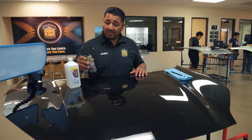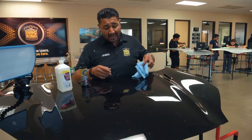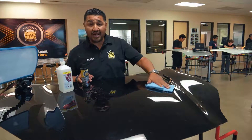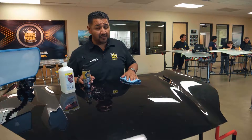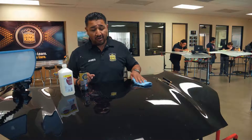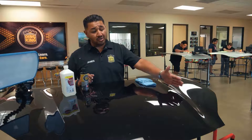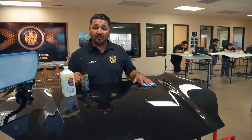Two of the items that we use are: number one, rubbing compound. The rubbing compound in combination with our microfiber towel allow us to buff off any scratches or oxidation that may be on the panel itself. Number two, 91% alcohol. The 91% alcohol will also give us a nice clean surface, and in some cases you're going to have dirt or debris that you want removed in order to obtain a proper reflection.